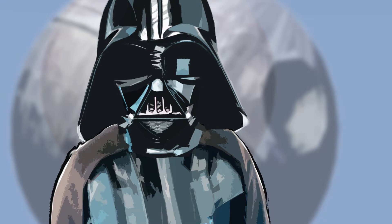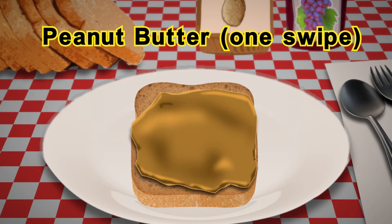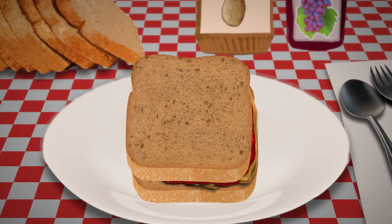Let me show you how to do it. First, lay down a piece of bread. Next, swipe peanut butter across the top of the bread. Now, take jelly and swipe jelly across the top of the bread. And finally, place another piece of bread on top — and voila! We have a sandwich.